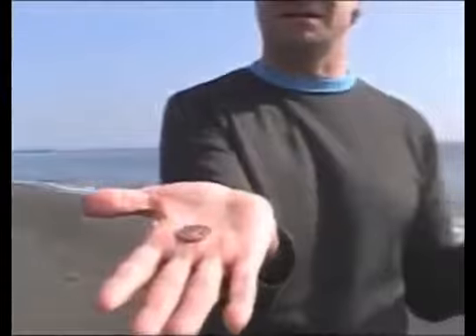Here's another coin trick. This is one of my favorites, and you can learn it in probably about ten minutes. It's called the coin through the hand. So you've got the coin, make a fist, rub on the back of your hand a little bit.